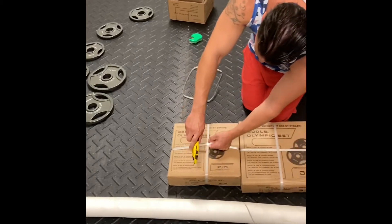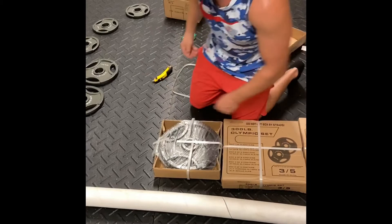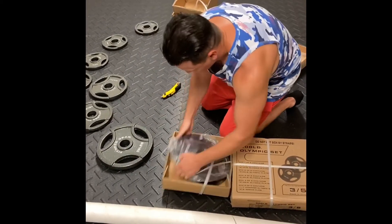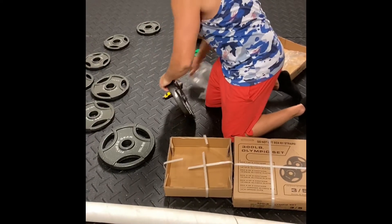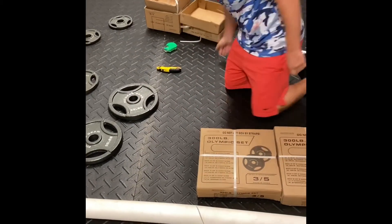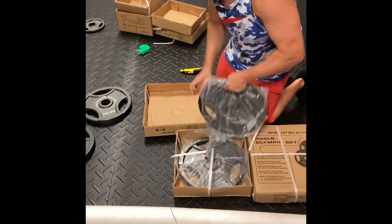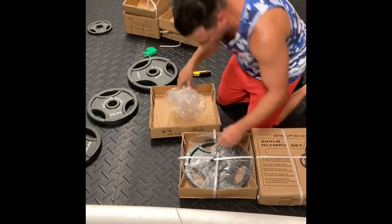Here we go again — never cut towards yourself. All right. We've got two 25s. We've got two 35s — supposed 35s — because we're going to find out if they're around 35 pounds.